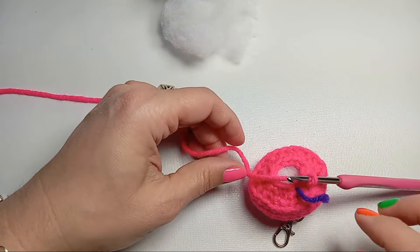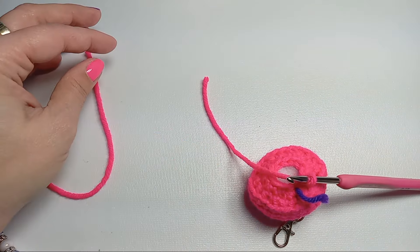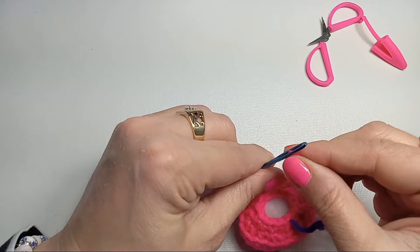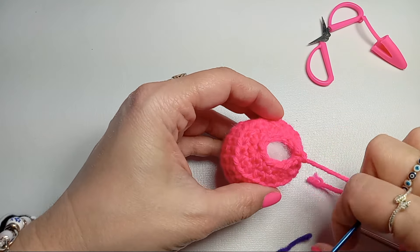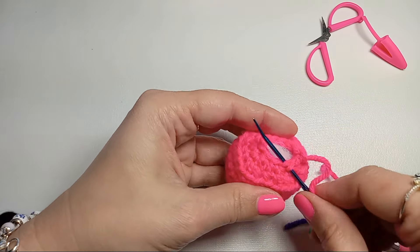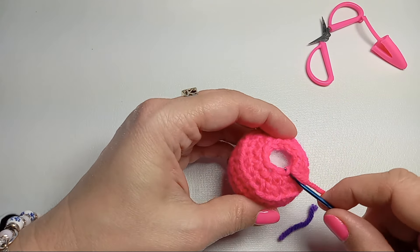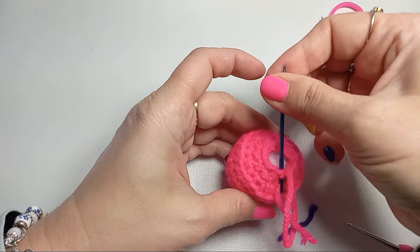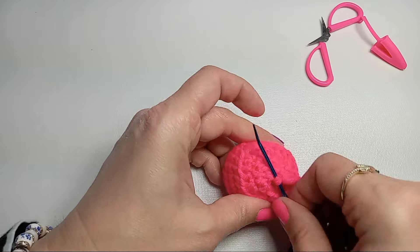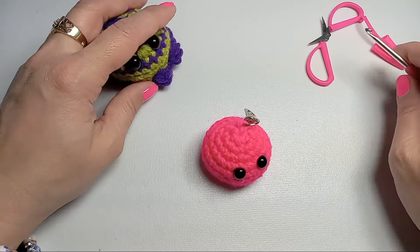Cut your yarn and close the gap with your needle. Grab your tapestry needle and working through the front of the loops, grab two loops at a time and tighten. Do this six times because we have 12 stitches, then go one more time through all these stitches so your stitches are nice and secure.